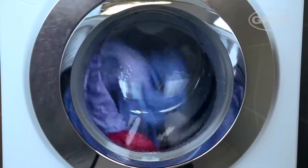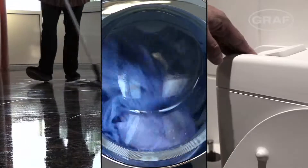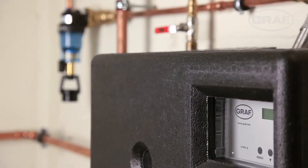A rainwater harvesting system will cut your home's demand for drinking water by up to 50% and therefore also protect the environment. But how much time do you have to factor in for operating and maintaining such a system?